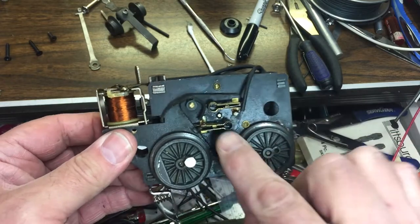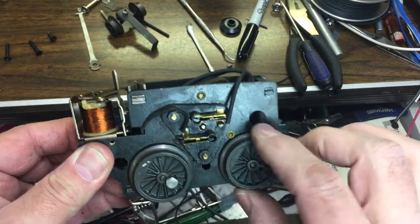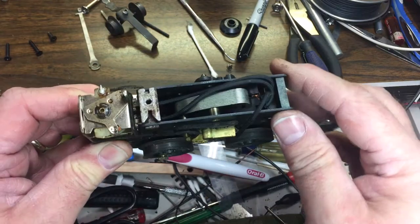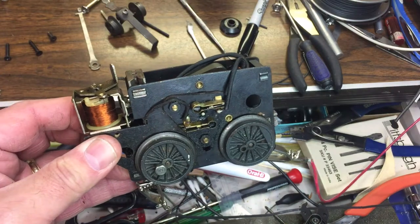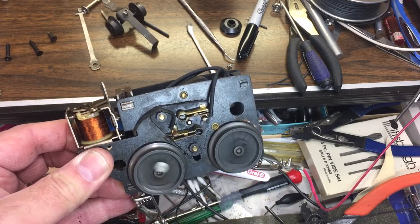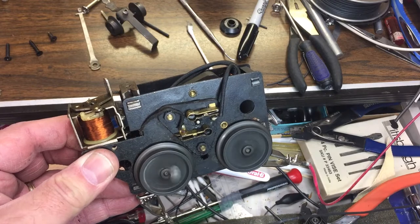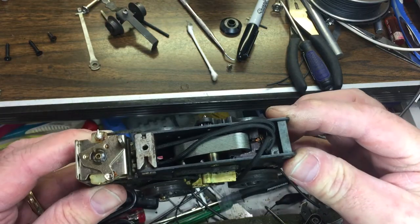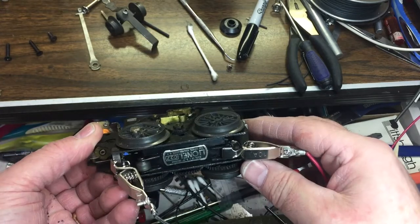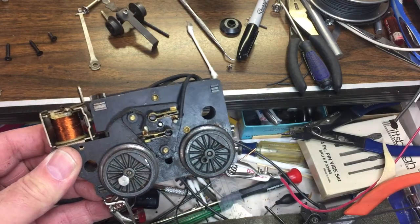The brushes are all kind of gummed up and I think that's why it wouldn't run. When I turned it on, a little bit of smoke was coming out from where the brushes are — like they were arcing. So I sprayed a little bit of contact cleaner and that's all I did, and you can hear it — looks like a good motor. I'll do some more cleaning on it; I think that's all it's going to need. I'll take the brushes out, take this cover off, and show you inside.